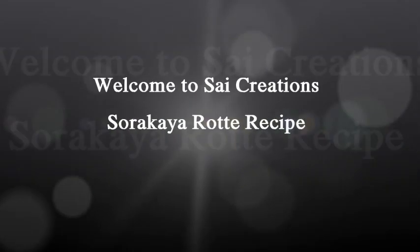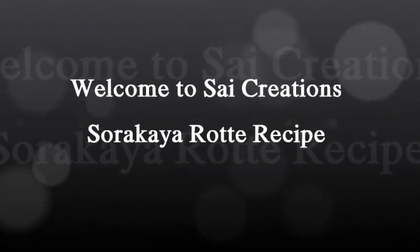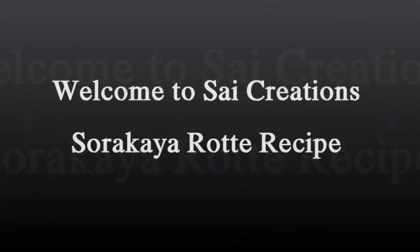Hello friends! Welcome back to my channel, Sycreations! I am very excited to see you today.